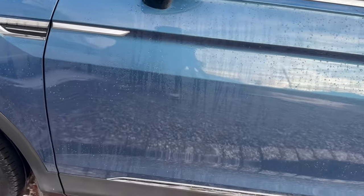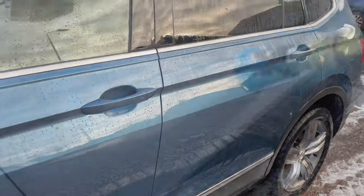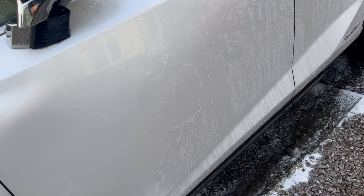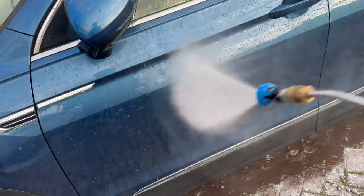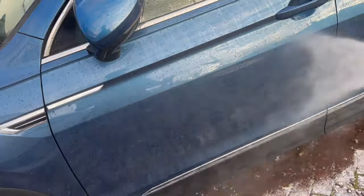Let's give it a very quick blast with the pressure washer just to see how the water's moving off the panel. Bear in mind, these haven't been contact washed yet, and you can see that the water is moving off the panel absolutely flawlessly. When it comes to the Volkswagen, you would be forgiven for thinking I'd only just put that wax on today — that's how well it's performing at the moment.